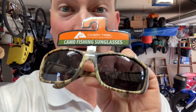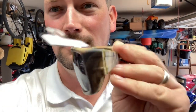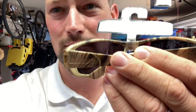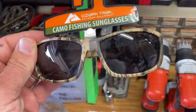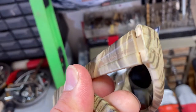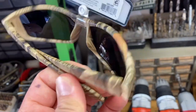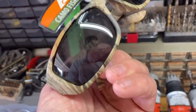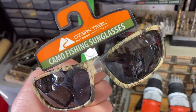These are the notorious Ozark Trail brand that you can purchase up at Walmart, and I love them. They're fairly durable, and if you're anything like me, sunglasses are easy to break or lose. Hopefully this helps you realize there is a very inexpensive option out there that works great. These are advertised as fishing sunglasses, and they do just that.